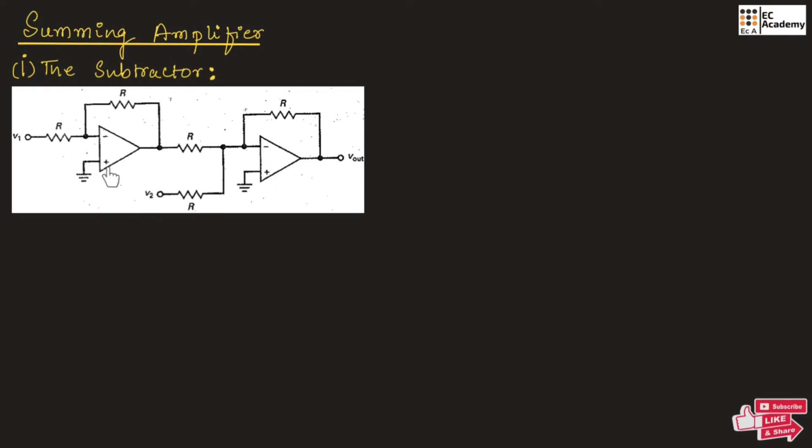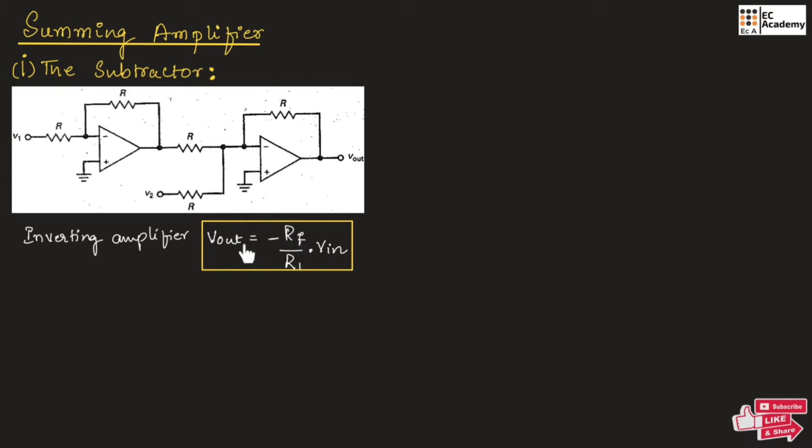Both op-amp circuits are inverting amplifier circuits. For an inverting amplifier, output voltage can be given as minus RF divided by R1 into input voltage Vin. This is the general expression for output voltage of an inverting amplifier. Now, for op-amp 1, the output voltage V01 can be written as: since the feedback resistor RF and the input resistor both have the same value R, V01 equals minus R divided by R into V1, which gives V01 equal to minus V1.